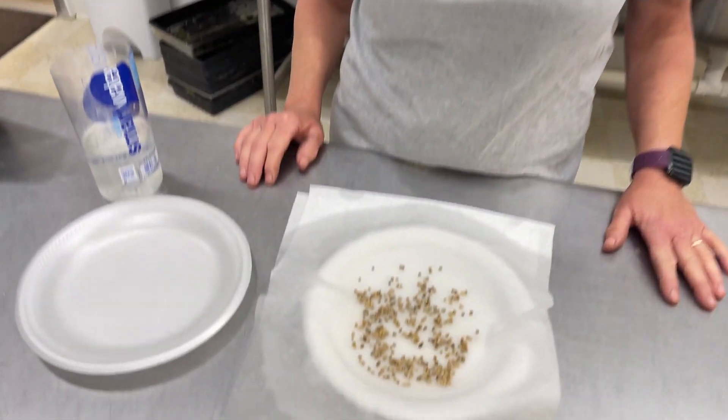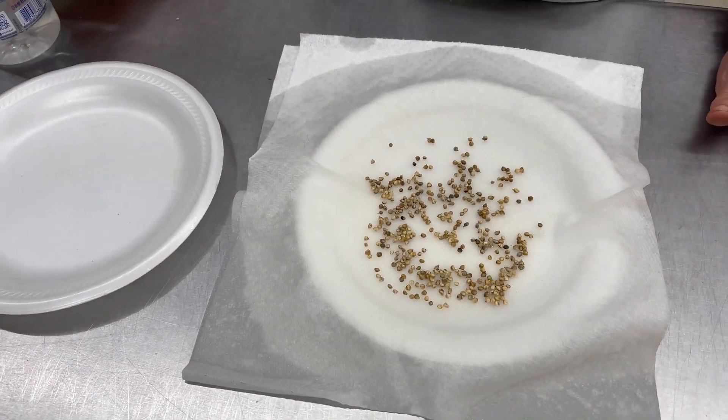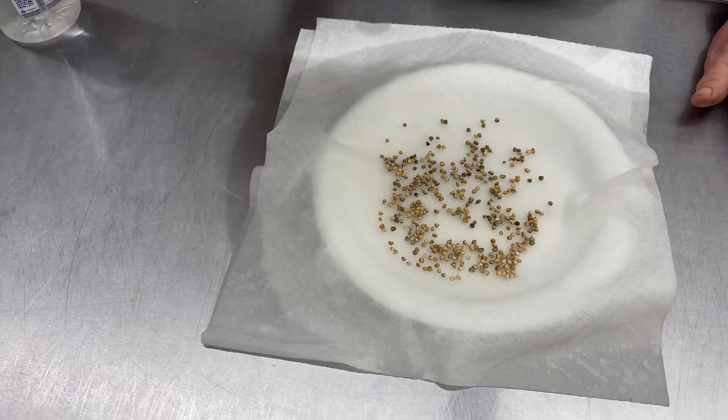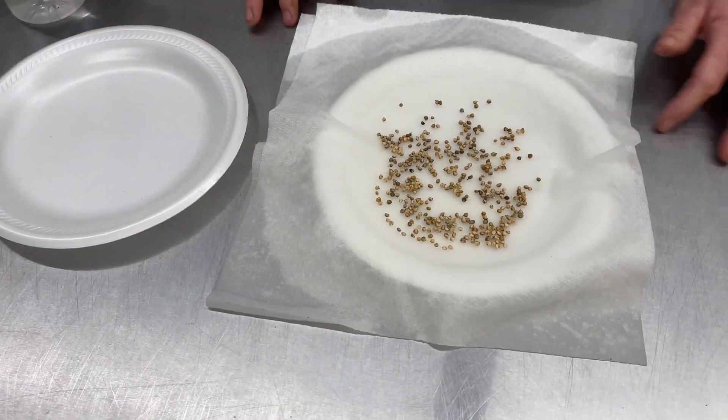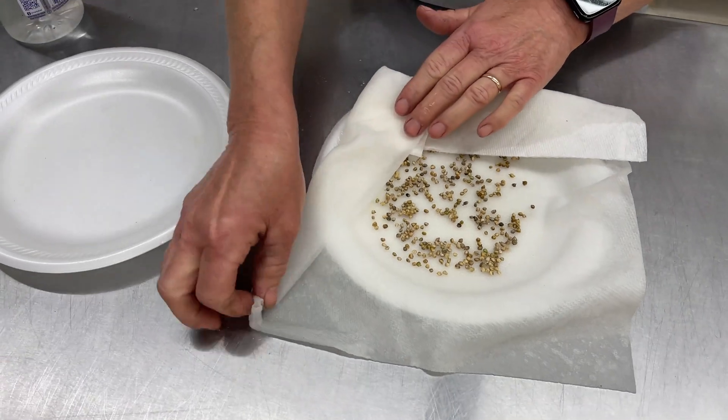I do get questions all the time about how to germinate spinach, so I am doing another batch here. It's March and I know I'll be able to get this growing through April and May before it really bolts. It's just a paper towel, a little water with hydrogen peroxide in it. Cover it up with another plate. Leave it go for 36 hours and then the radicals will come out and you'll be able to plant them into your growing medium.